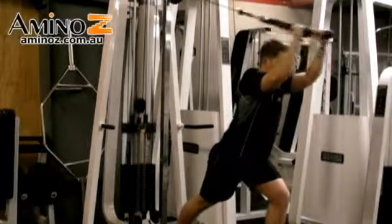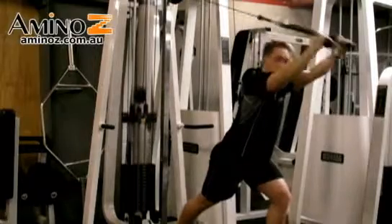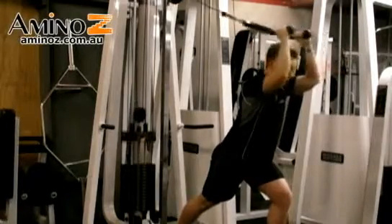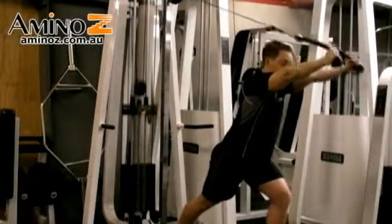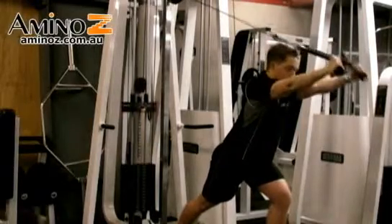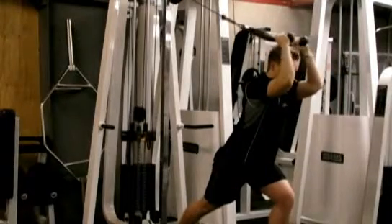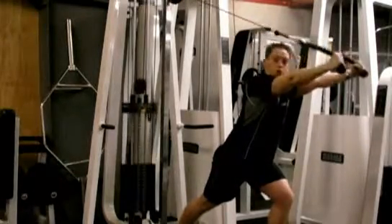You're going to extend your arms and then come back. Try and keep your upper arms as still as possible and just pivot from your elbow joints. Breathe out on the way forward, breathe in on the way back. Try and get the arms completely straight as you go forward and try not to move your torso at all.